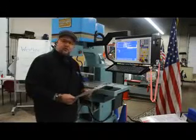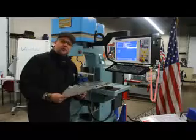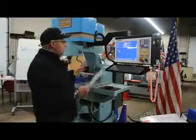Hi, this is Bill with Machinery Consultants. We're out in Salt Lake City, Utah. We'd like to thank you for your time to preview this lovely machine.